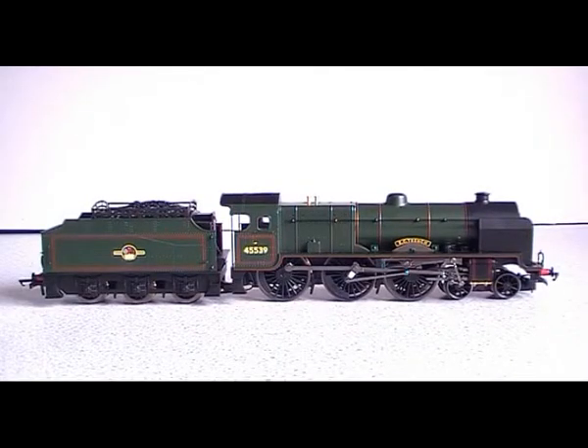Hello, this is a review of the 460 Patriot Class by Hornby. It's called EC Trench. EC Trench was the chief engineer for the LMS for a while, from what you can gather.